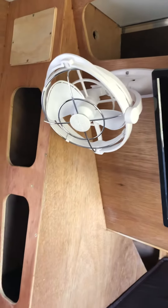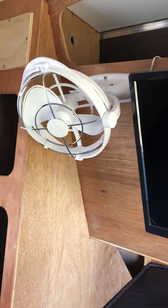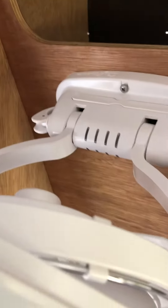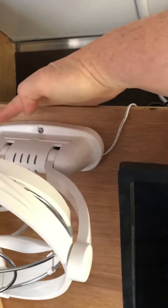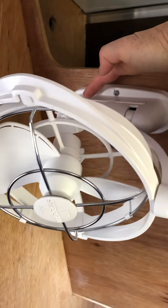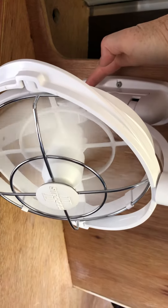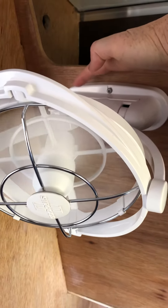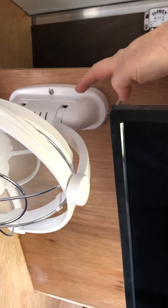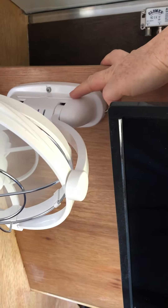A quick video on how to operate the fan. The knobs are on the top — this one here is to operate it and has three fan speeds and off.